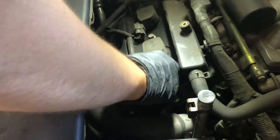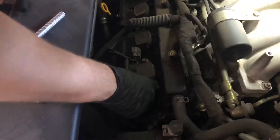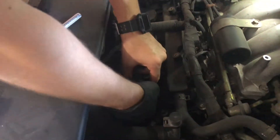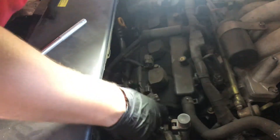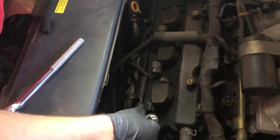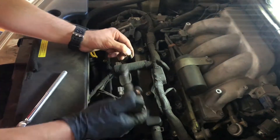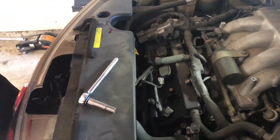Now we're just going to unplug it here. It's kind of old and brittle — it is a 2005, so it was stuck there. We'll just take out the screw, pull out the ignition coil. That's it.